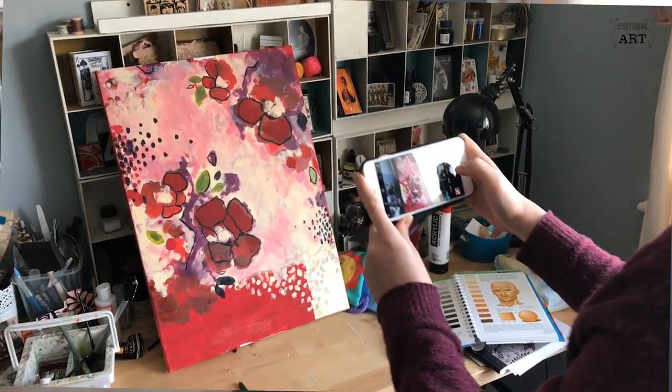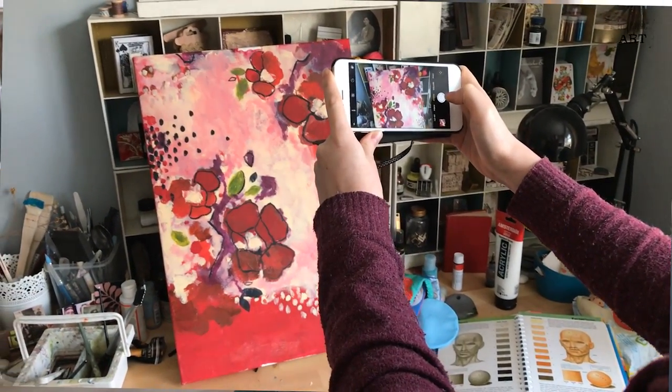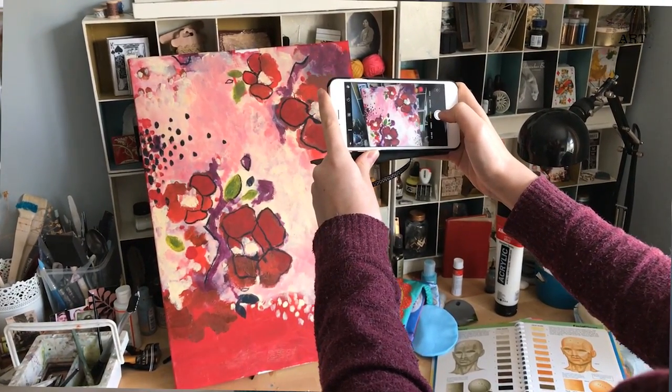The first step is to photograph the steps of your own process. You might think that you'll remember, because you are doing it, but the truth is that sometimes we get really carried away and we forget what we've done before.